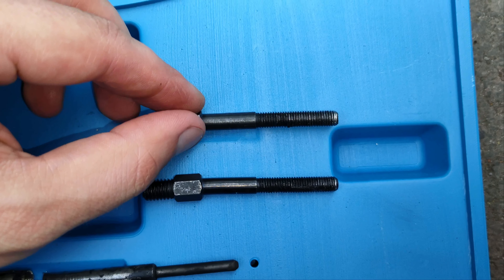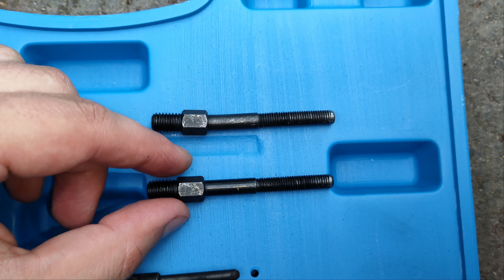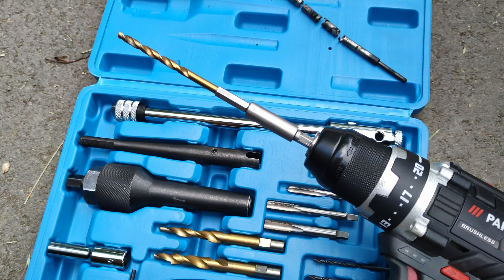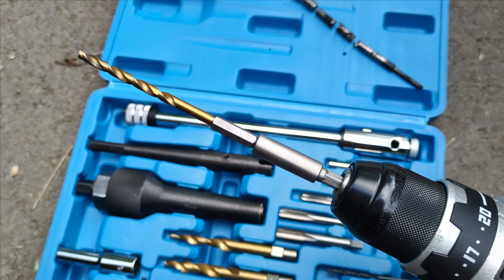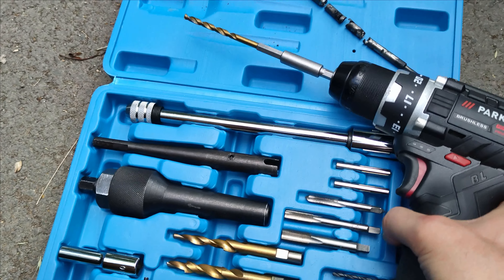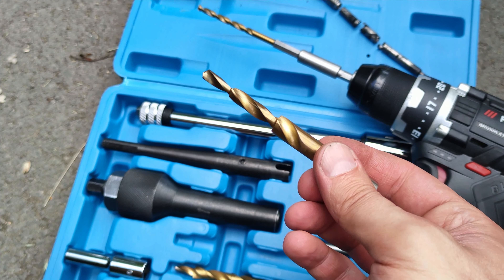Even on mine, due to the location of the glow plugs, the two extraction extensions got a little bit curved. Additionally, you have to be prepared with a really long 5mm drill bit. They are included in the set, but they are too short and won't help you if you manage to snap the glow plug too deeply.